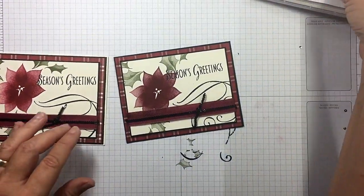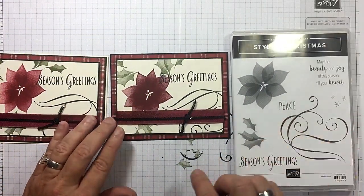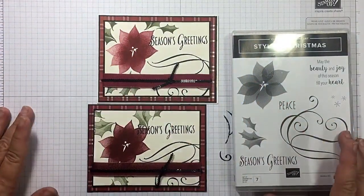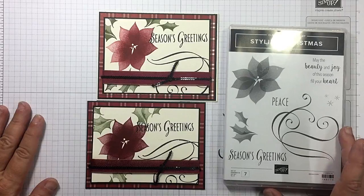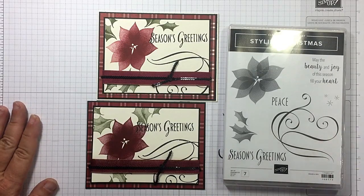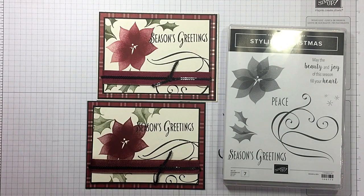Don't forget about the Stylish Christmas set — it's in the annual catalog and I'll have it linked below so you can just click right on it to purchase it. I hope you guys enjoyed today's video. If you did, please give me a thumbs up and make sure you subscribe to my channel. If you're looking for an independent Stampin' Up! demonstrator and you live in the United States, I'd love to be your gal and sure appreciate your business. As always, I've listed two more videos at the end of this one that I think you may enjoy. I hope you have a wonderful day and happy crafting!